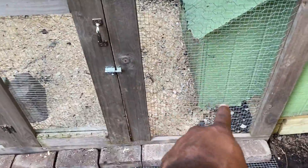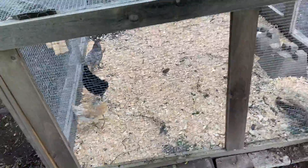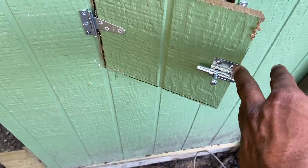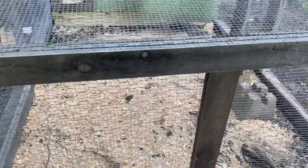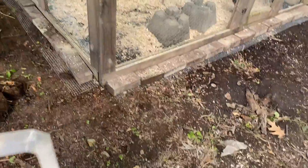I lined it with bricks and overlapped the mesh — the mesh runs all the way down and just overlaps it. On the other side it's the same thing: latch and hinge. We got it together finally. We double meshed it and made sure it was secure and predator proof, trying to make sure they're as safe as possible. I'll be doing a few more things to this in future videos.